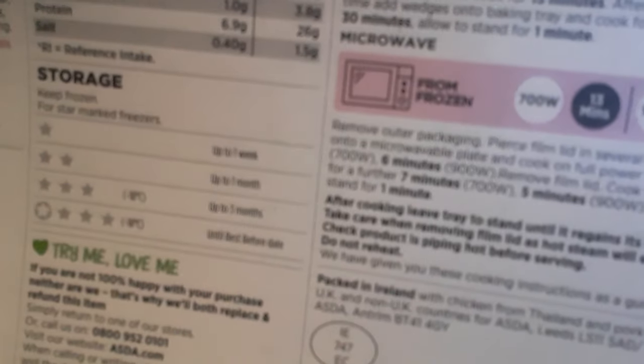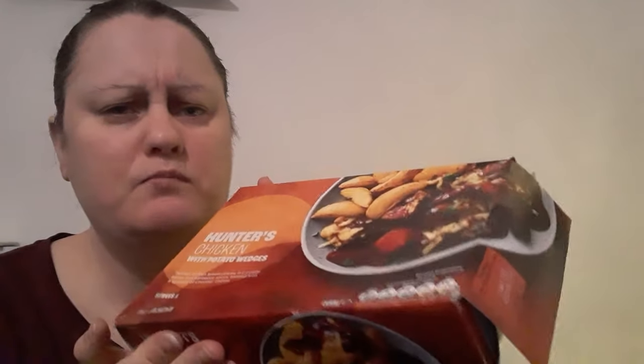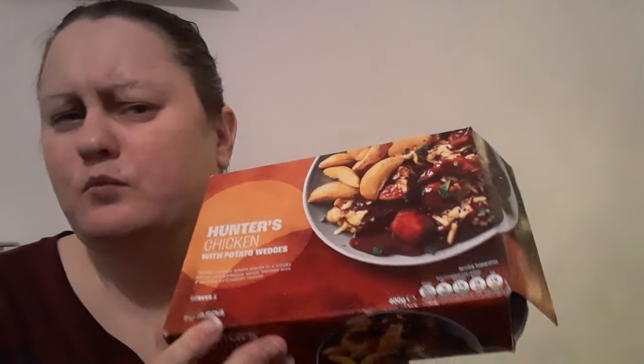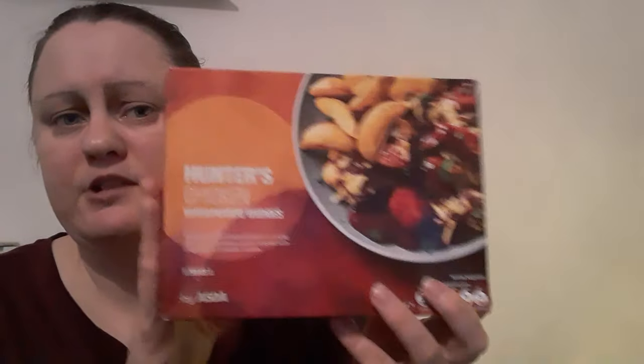I'm pretty sure this was two pound fifty. It says 'IE' — does that mean Ireland? Asda does sell in Ireland so yeah. I've done another review on a meal for one — I think it was last year, a Chinese-style one which was quite good. Please go and check it out — it'll be in the playlist.